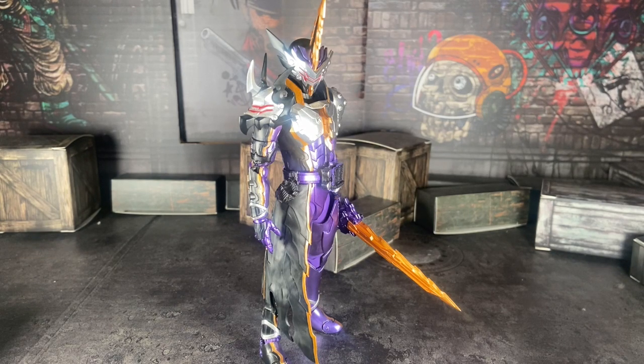I'm here to review the SHFiguarts Calibur Jaaku Dragon. Now everyone might want to know — did I have Jaou Dragon? I did; I sold that one last year. I only bought him because I needed a Calibur placeholder in my collection, but now that I have this guy I'm way more satisfied because this Calibur is way better than Jaou Dragon. Jaou Dragon has a cool design, yes, but personally I prefer Jaaku Dragon's design more than Jaou Dragon's.